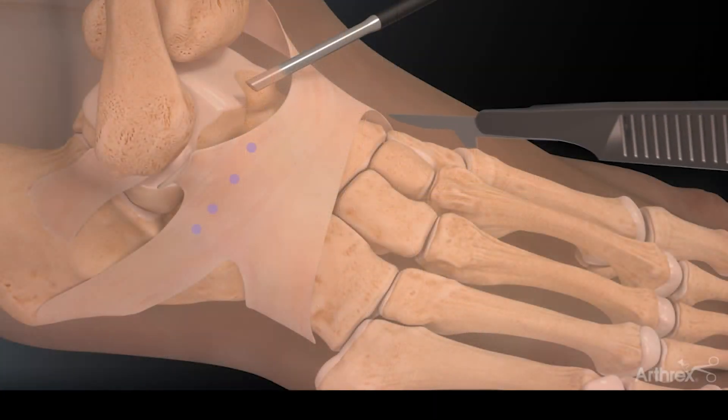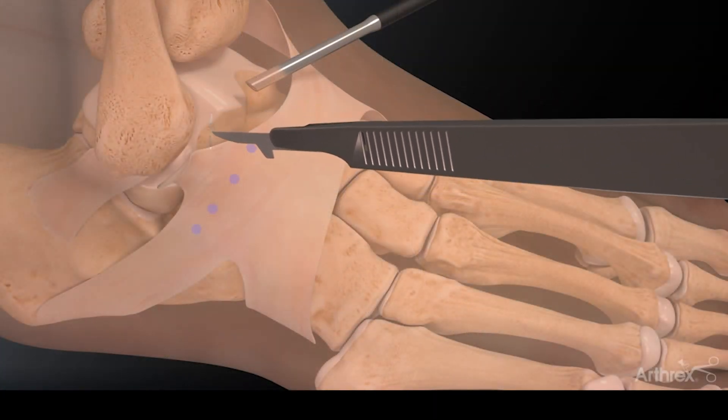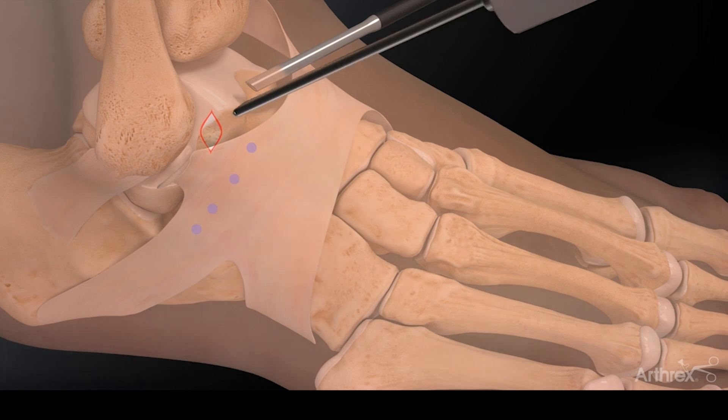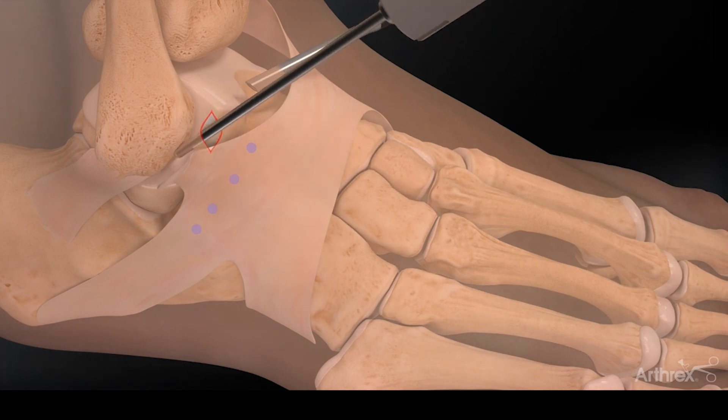The neat thing about it is it's a minimally invasive way to treat ankle issues. What it entails is small incisions along the front of the ankle where we use a camera and a tool to clean out the inflammation that could be caused from instability, ankle arthritis, or trauma.